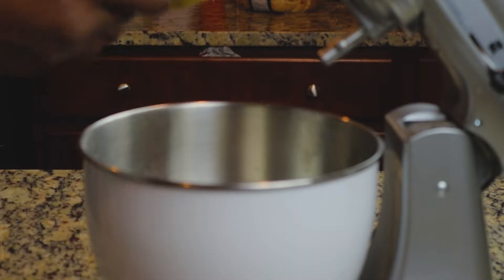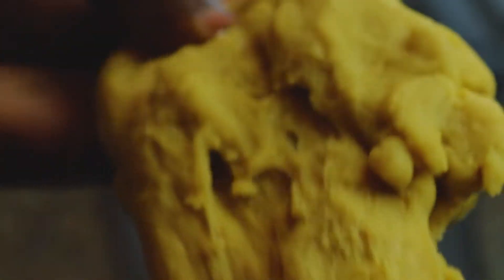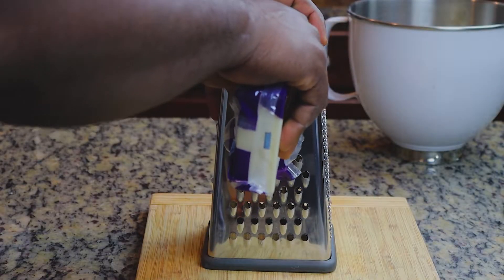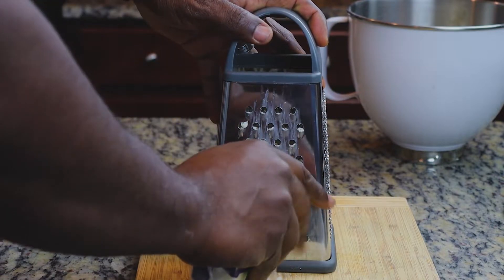For starters, this recipe requires you to make my pizza dough first, so I'll link it up above and also in the description box below. You want to go ahead and get that made before you move on to any other part of this recipe.